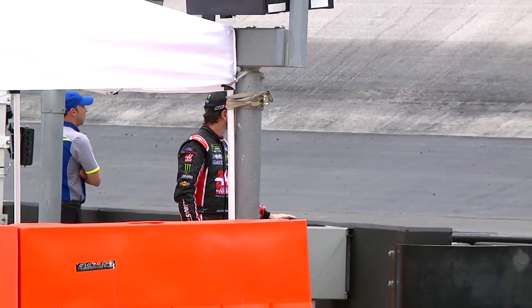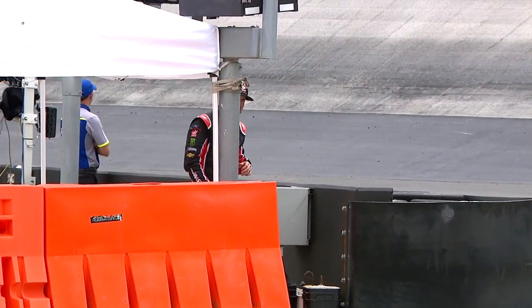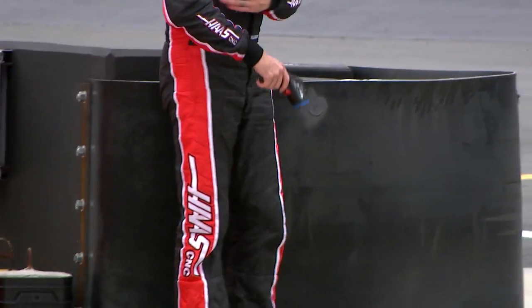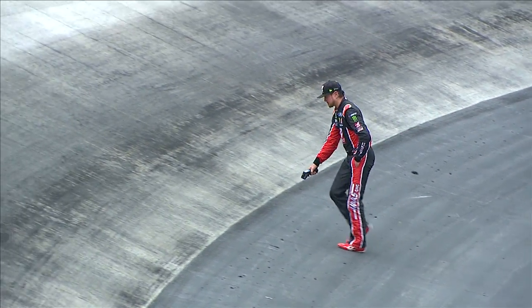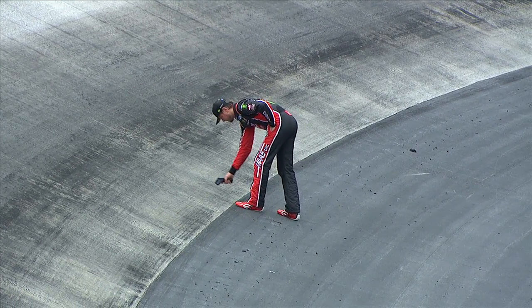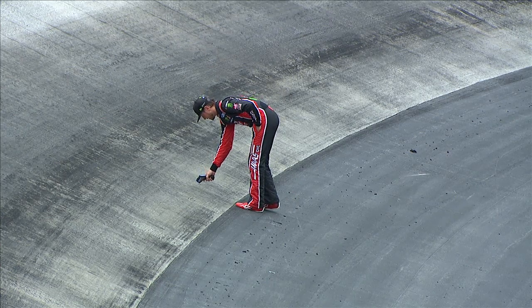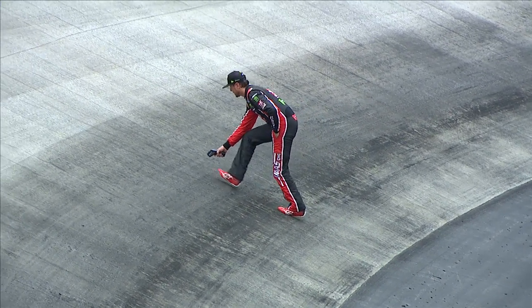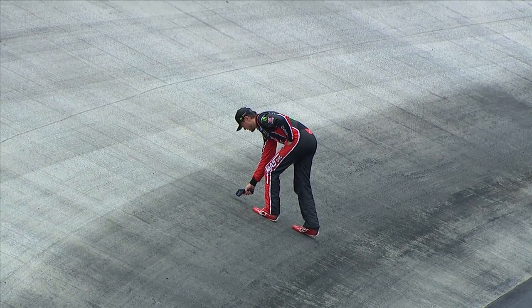Look at that — Kurt Busch. He's got a temperature gauge in his hand. He's checking the temperature of that lower lane to see how it's building rubber. As we watch Kurt Busch, looks like he's going to take the track temperature at different points and measure the grip with the soles of his feet. You can just see how much cleaner that surface is now than it was earlier.